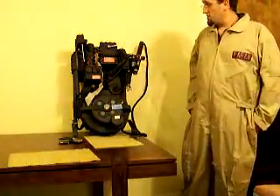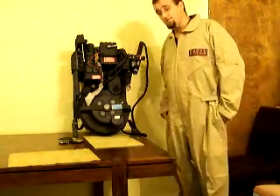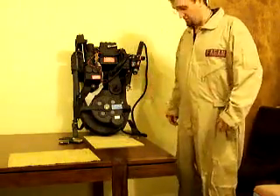Hi all, just here to show off my improvements on my proton pack this year's Halloween. I've added an Arduino to control the flashing of the lights. I thought they were kind of bland last year.